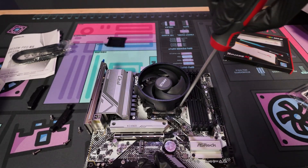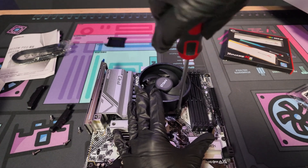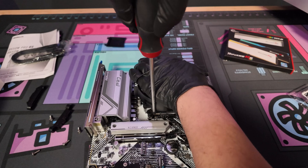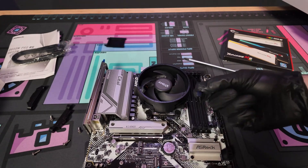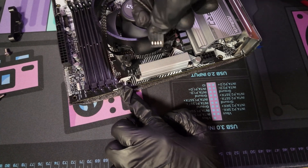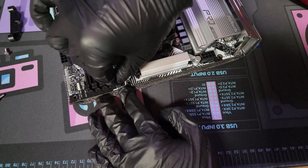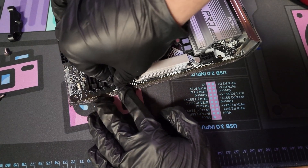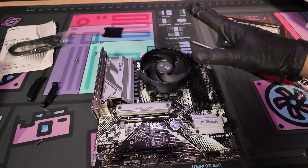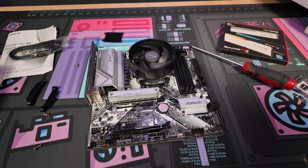Do a couple of cranks on each one before fully screwing them in, to make sure it's seated before screwing all the way down. Then do that same cross pattern and finish tightening all four screws all the way down. Now take the fan cable and plug it in right here — it should say CPU fan or CPU fan header. Now the CPU and the CPU cooler are installed.